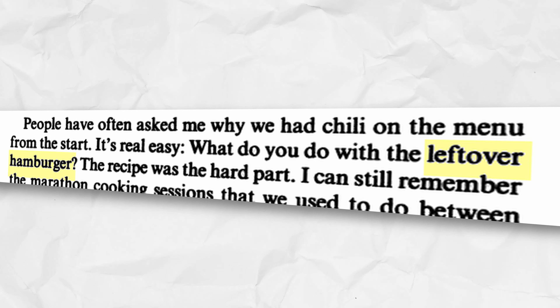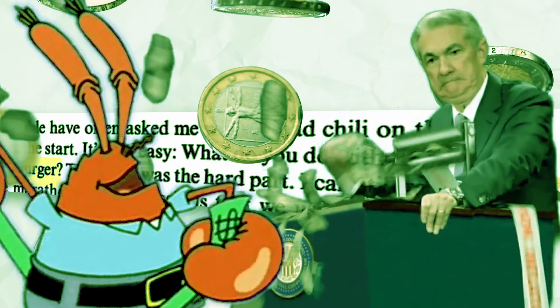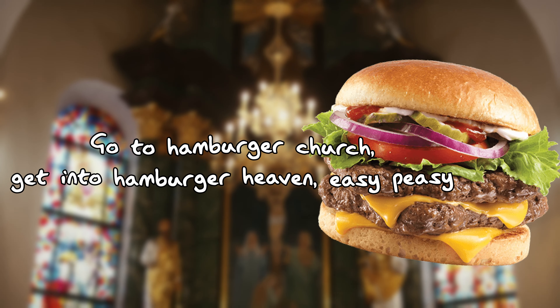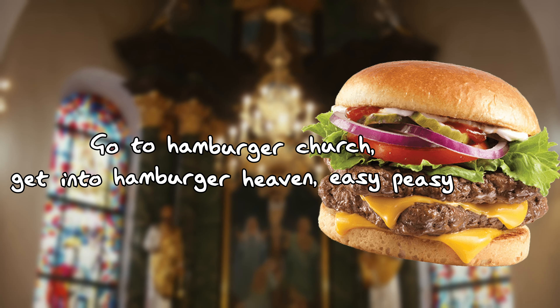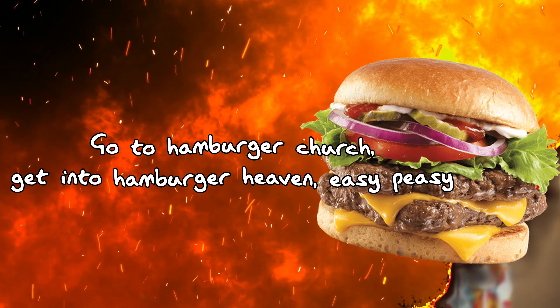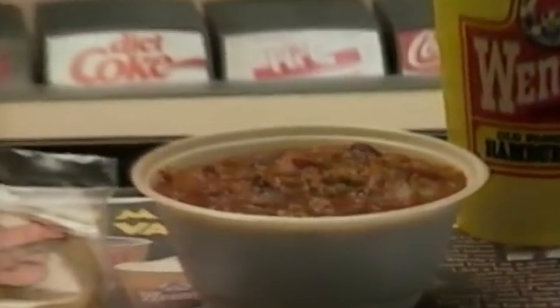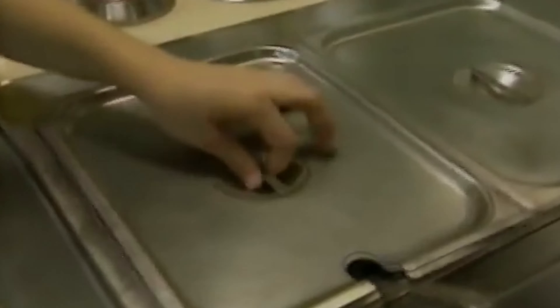Amidst an everlasting war between fast food chains, there are some items that have no competition. Wendy's Chili — old hamburger meat watered down with water — are not the ingredients you expect to make up this flavorful concoction. Yet here it is, a standout on the menu.